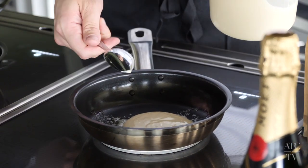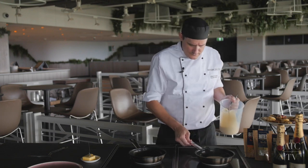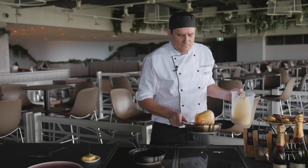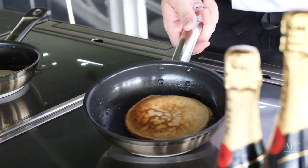I'll leave the size of the pancake up to you — today I'm making a nice big one. You can twist them around. Once you start to see bubbles in the pancake, the bottom's cooked and you can flip it over. The pancake will then rise and it's very close to being ready.